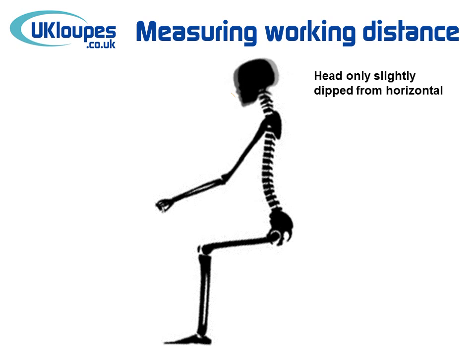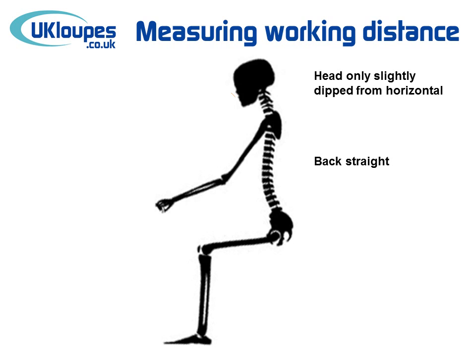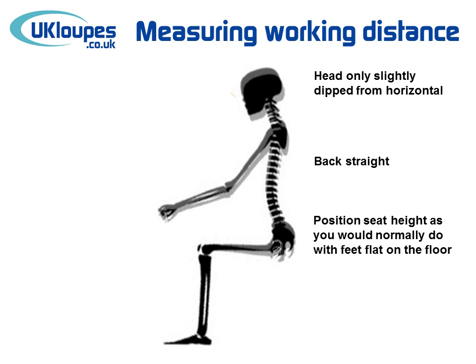You should sit with your head only slightly dipped from the horizontal and with your back straight. You should then position the seat as you would do normally, and ideally your feet should be flat on the floor.